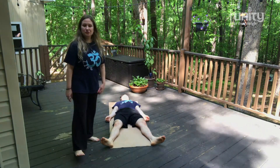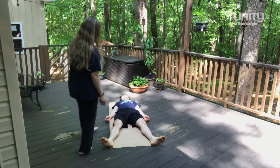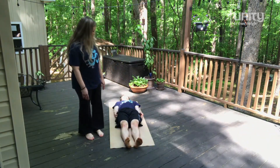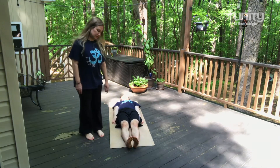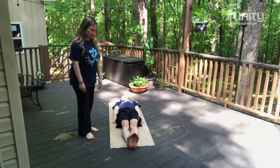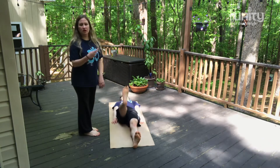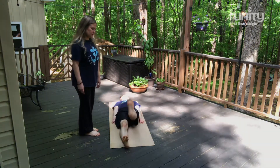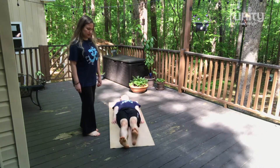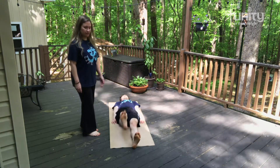Exhale. Now we are going to do some leg stretches that prepare us for the yoga poses. Bring the legs together. Arms closer to the body, palms down. Flex your feet. Inhaling, bring the right leg up straight. Exhale down. We are just going to alternate. Inhaling, left leg up. Exhale down. Inhale right. Exhale down. Go as far as you can. Inhale left. Exhale down.